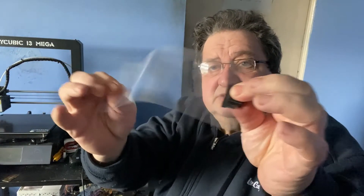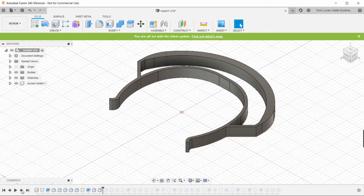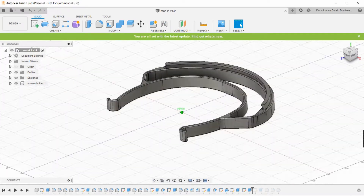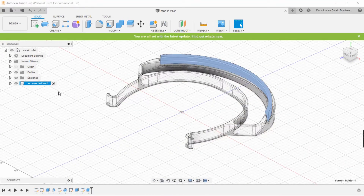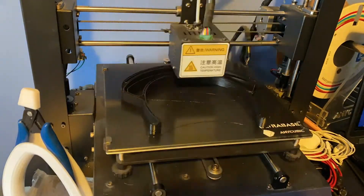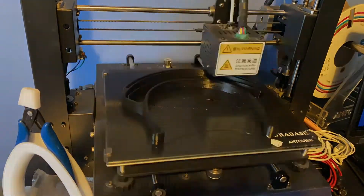You may see that it's strong enough. Using this feature, I designed the parts in Fusion 360. I printed them on my Anycubic i3 Mega and I assembled them very easily.